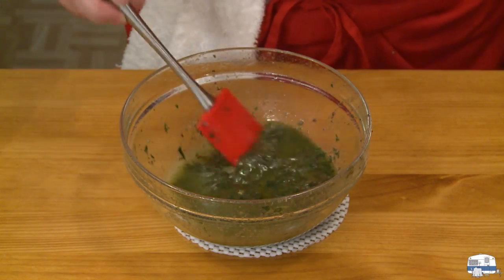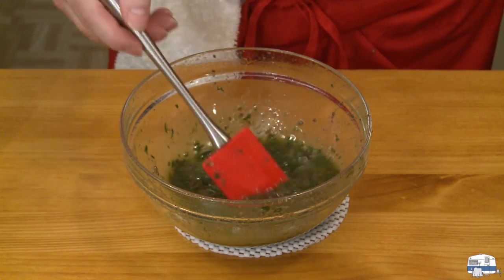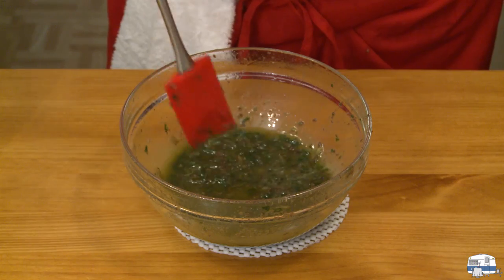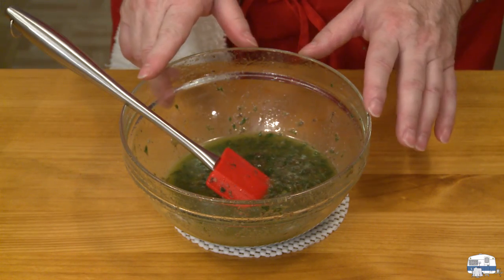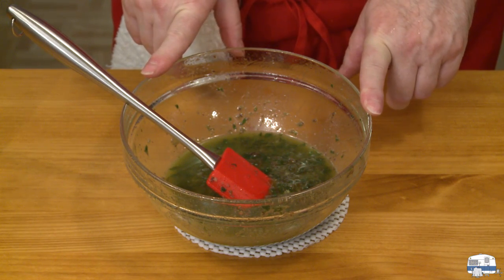There is my salsa verde — as you can see, it's nice and oily. I only used half a cup of the oil, so I'll put the remaining quarter cup back in the bottle. I'm going to cover this with plastic wrap, put it in the refrigerator, and then turn my attention to the lamb.